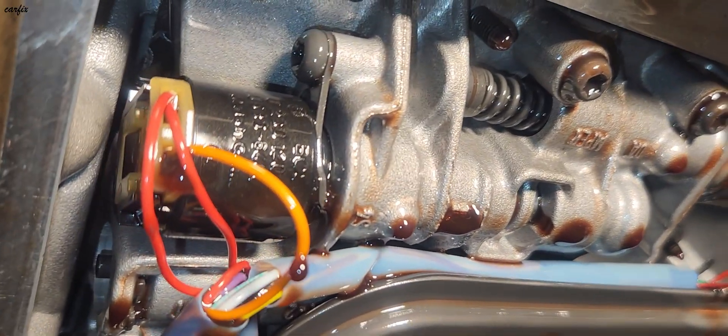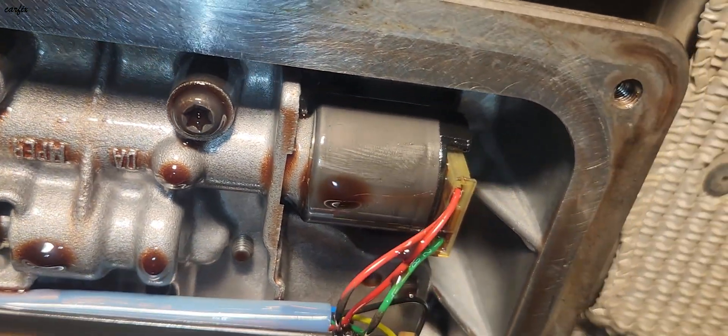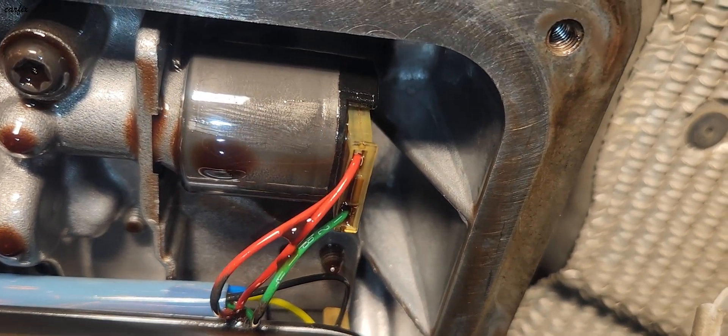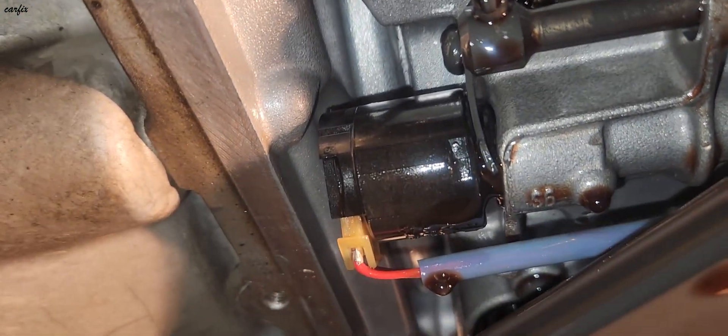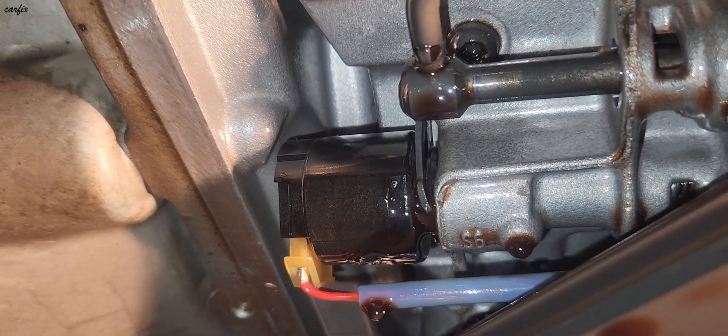There's one solenoid here, another solenoid here, another one in here, the front one. And a small solenoid inside as well.